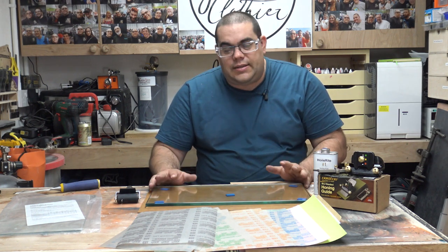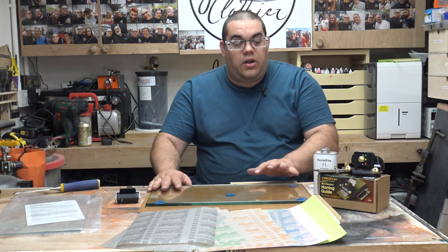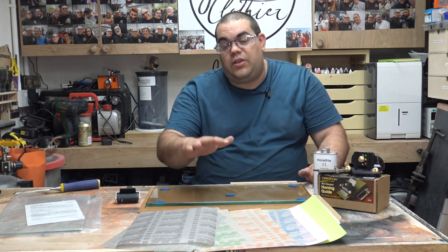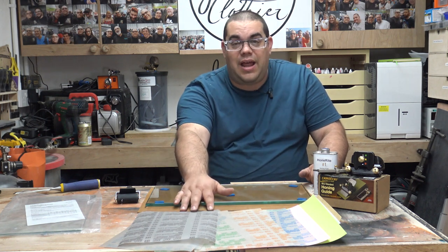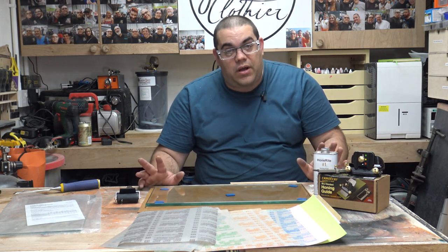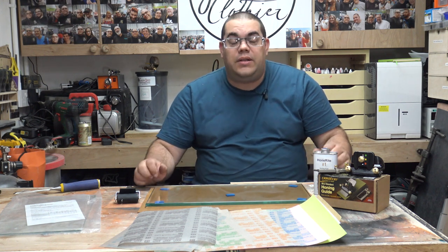It's not a cheap setup. The glass isn't too bad, the jig's not too bad, and the papers themselves aren't too bad, but of course these need to be replaced and I think they need to be replaced quite often from what I understand. Nonetheless, let's try it out and see how it works.